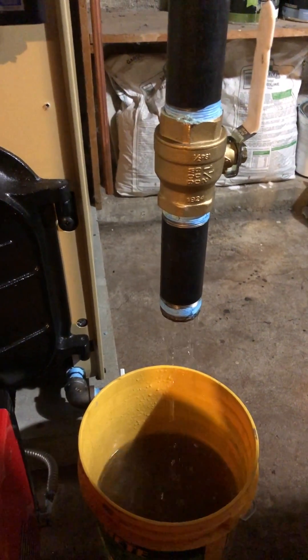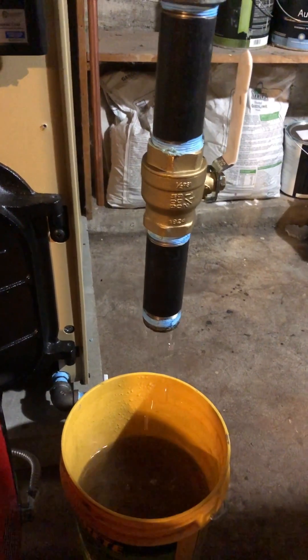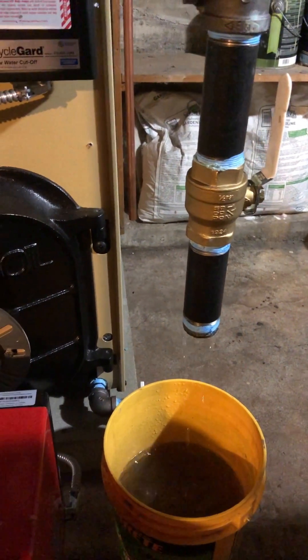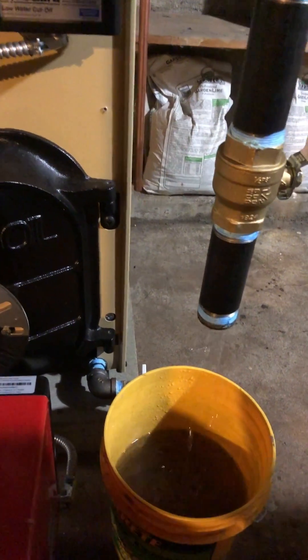I'm skimming a new steam boiler we just had put in. This is important for the boiler to run properly — otherwise you get water that can surge and get all up in there. Your pipes can cause all kinds of problems.